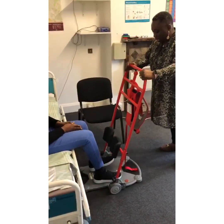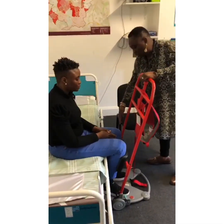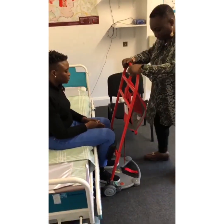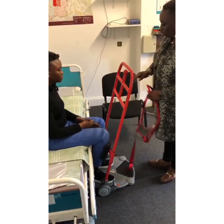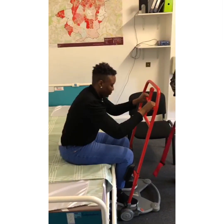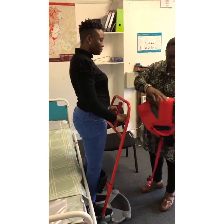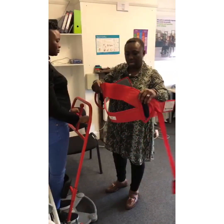Cheesab, could you please put your feet on the plate for me? Now look at the knee pads — her knee must touch the knee pads. Brakes are on; we don't want it wobbling or moving about. Cheesab, could you put your hands on the pads for me please? Are you comfortable? Can you stand up for me, please? Now this strap says 'down' and it sits on her waist to hold things in.